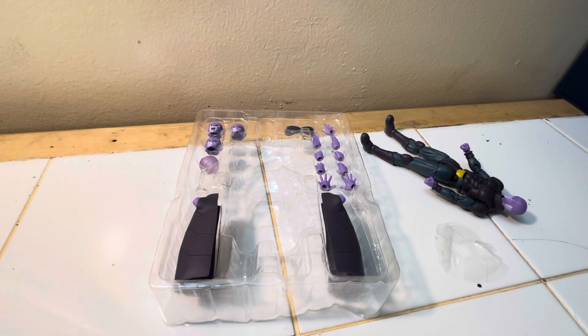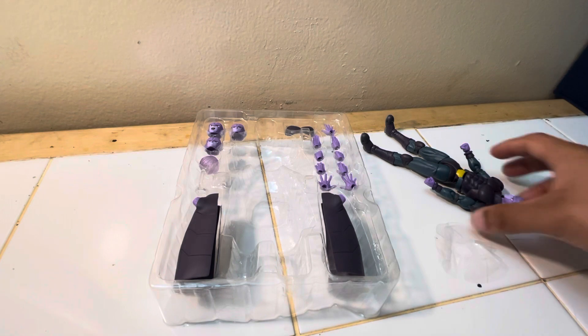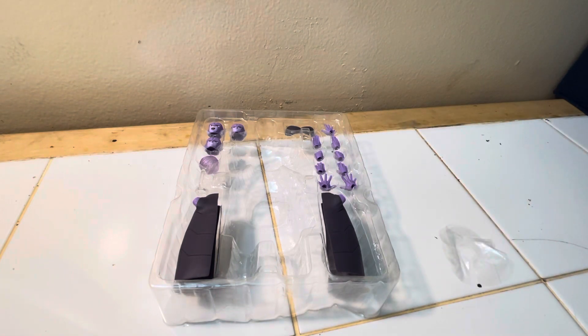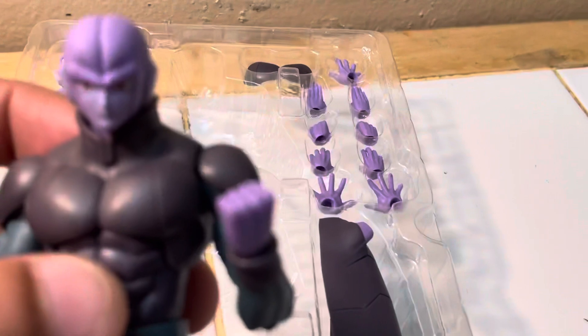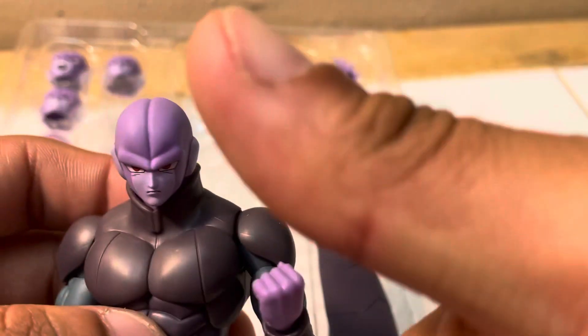I'm sorry, I'm just really excited I got this figure — I'm stumbling over my words. I'm still getting used to doing reviews. I'm probably going to animate with him and do something cool — you'll definitely see that. This is Soul Train Productions signing out. Hope you guys have a wonderful day. Peace.